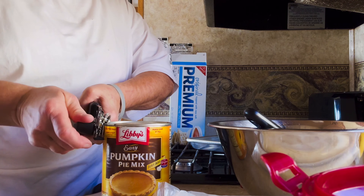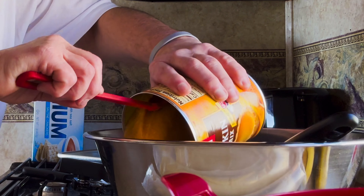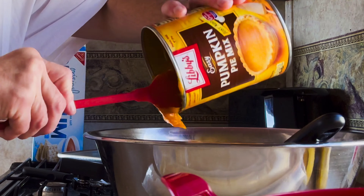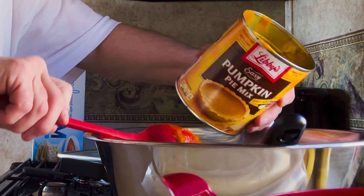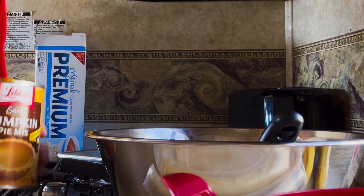Just for the record, this is a large can — I believe there are 32 ounces. I was thinking that just like the puree, this would make two pies, but this only makes one pie. So if you have multiple pies to make, make sure that you buy as many of the pie mix cans of pumpkin as you need per pie.